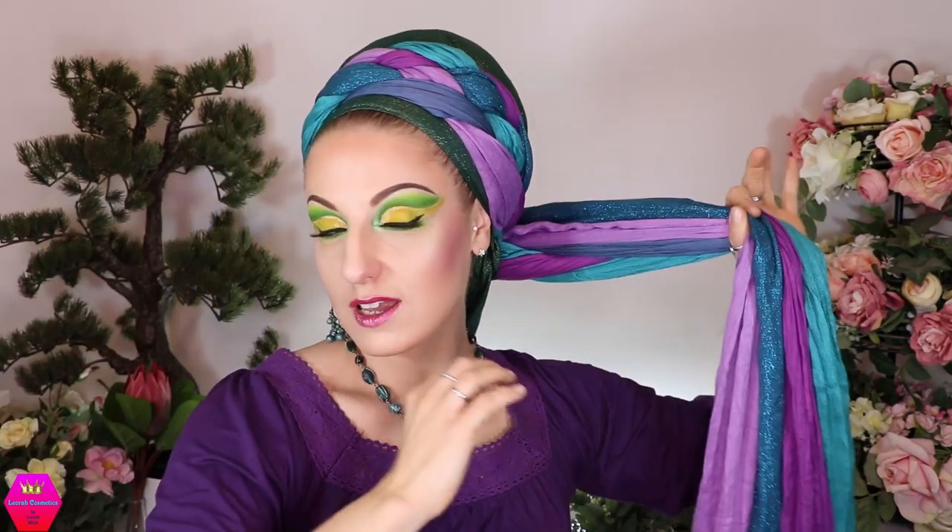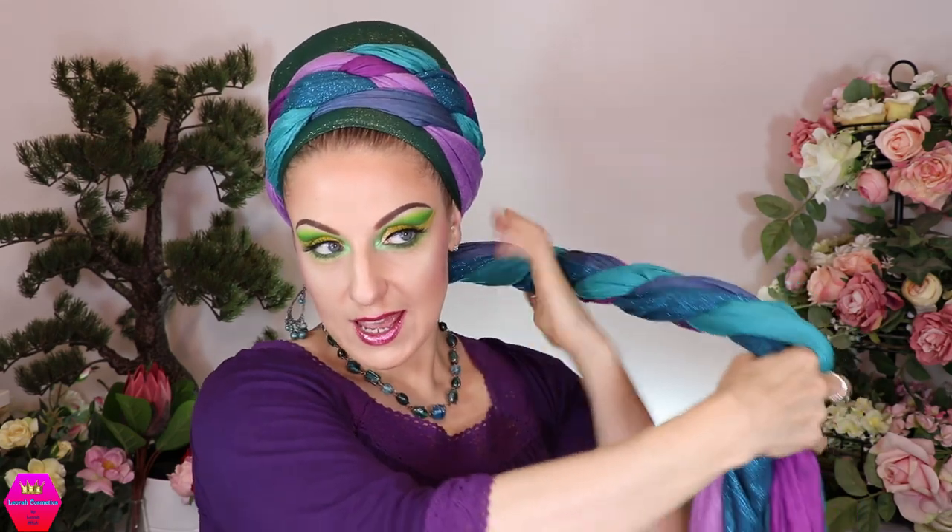I'm tugging on this a little to make it tighter around my head. Now you can do whatever you want with the tails — you can braid them, but I'm just going to twist them around each other, since braiding might make it even more voluminous. I twist them and bring them behind the braid, then lift the back end of the braid up slightly so it melts into the twisted part.